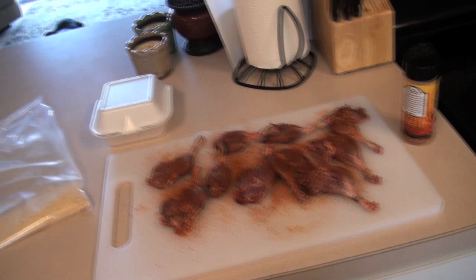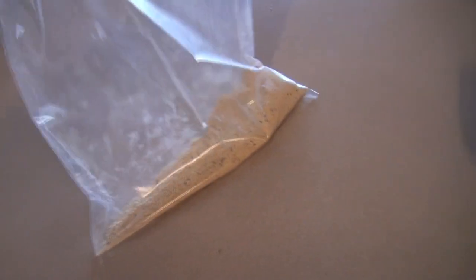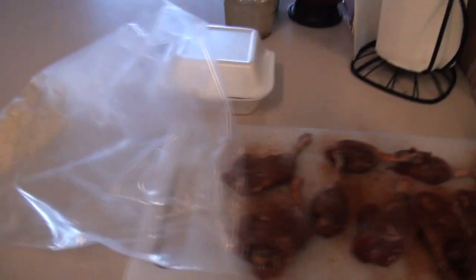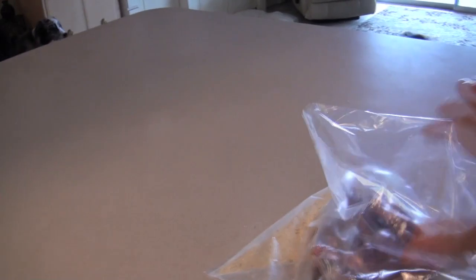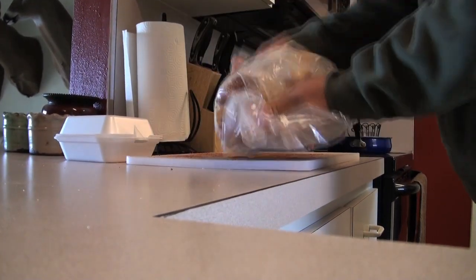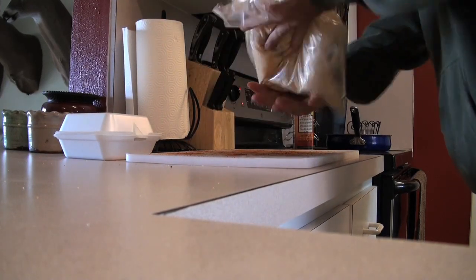Now this is some Everglades all-purpose breader. Normally I don't add anything but the breader — I just take the duck or the fish or whatever I'm cooking and roll it in the breader. But today I wanted it to be a little more spicy, a little more alive, so that's that. Just roll it around in there, get them nice and coated.